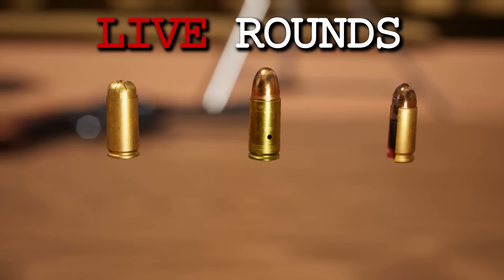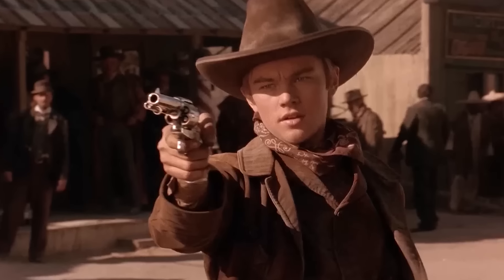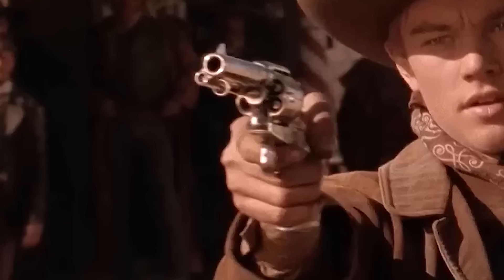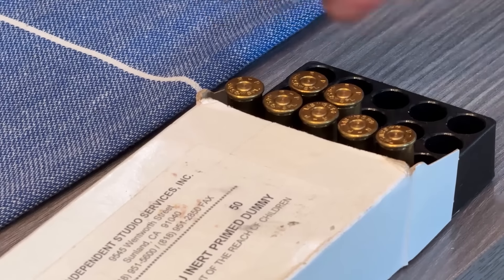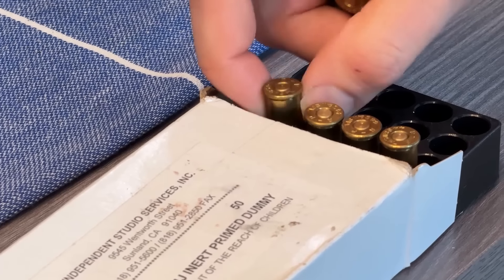Live ammunition — live cartridges that contain a bullet or projectile — are never allowed on set. They are strictly forbidden, which has always been true in the modern film industry. When a revolver is used on camera, modern or western, and the cylinders and cartridges are visible, only professionally made, industry standard dummies should be used and purchased from recognized suppliers.